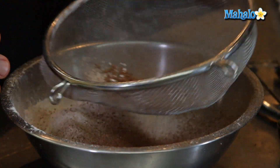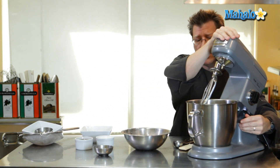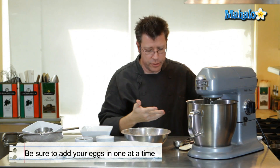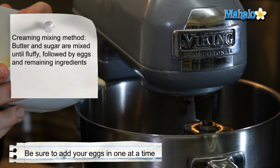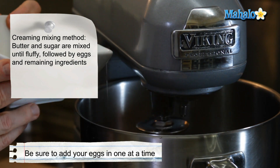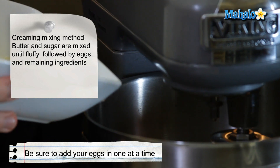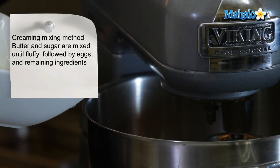Once our sugar gets creamed, in the same fashion that I gradually added in the sugar into the mixer, it's really important that the eggs be added in one at a time because the butter can only absorb the eggs at a certain rate. Having the eggs out of the shell allows you to just pour. Once the yolk drops in, let it beat around and get absorbed. Once it starts to get incorporated, add in the next egg.